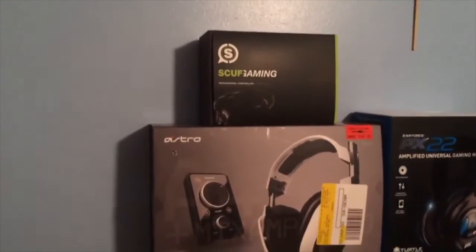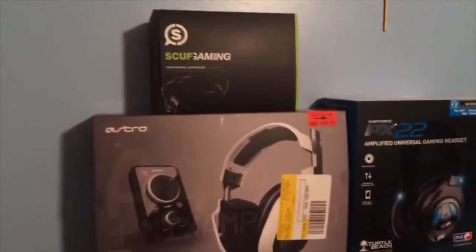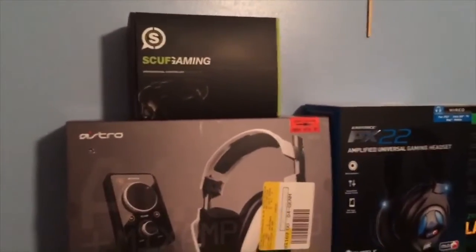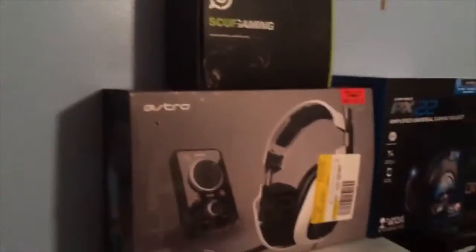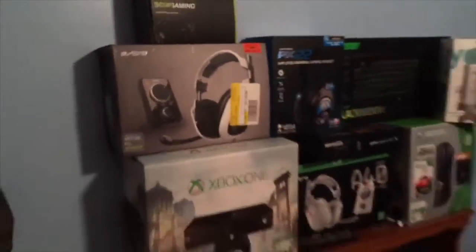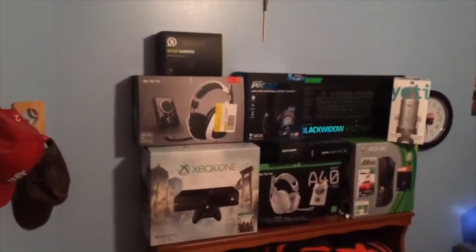What's up guys, I'm Gibby back again. Today we're gonna have another setup video, a little update on last time. We got the gaming box, Astros — this is about my bed — we got the Astros, Xbox One box new.